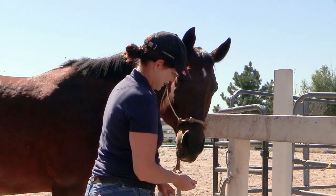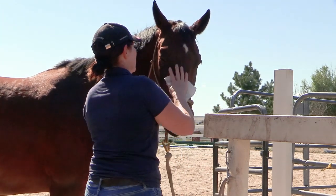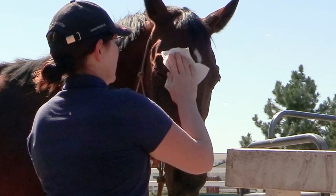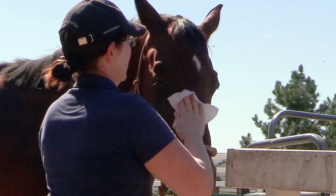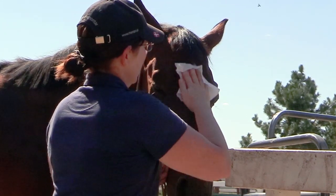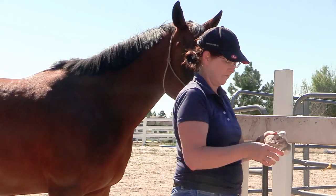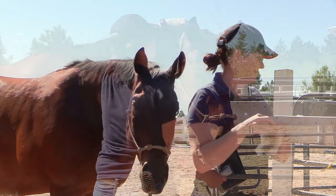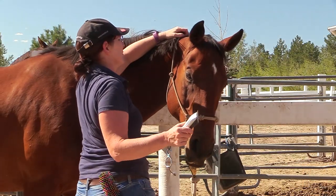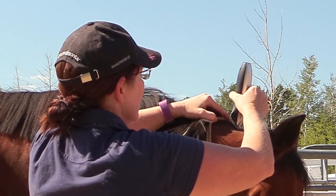I didn't want to bathe his head — I usually don't bathe my horses' heads — so I just took some baby wipes and wiped down his face to get any dirt off. Look at that dirt! Then it was time to trim up his bridle path, because it's been about a month since I've done that.